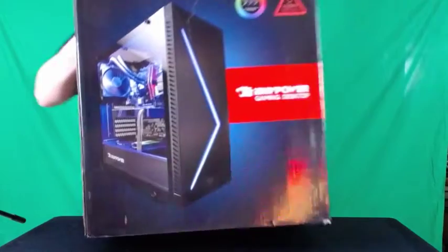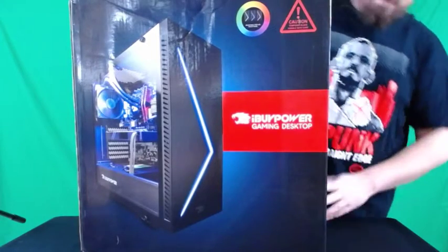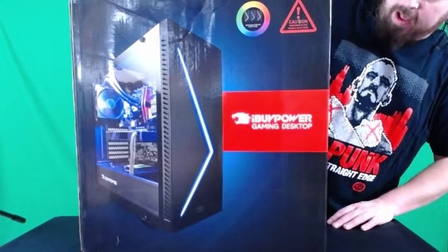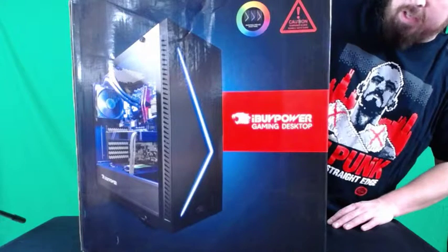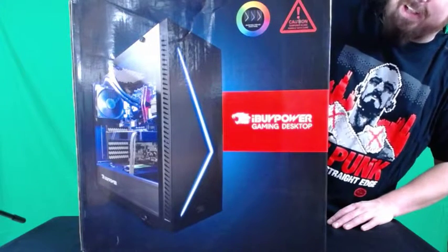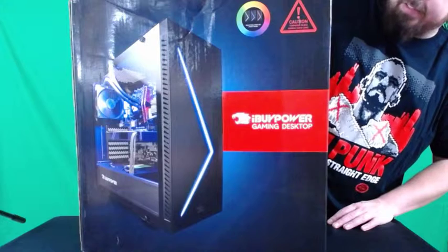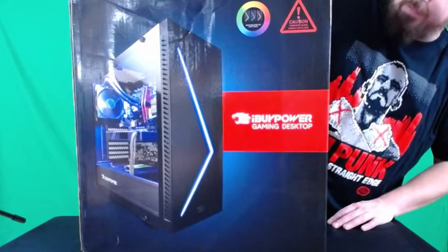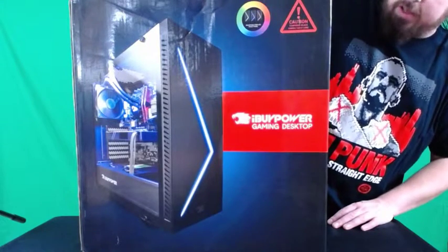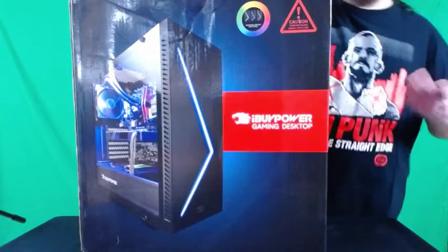There we go — it barely fits in frame, the box is massive. This is an Intel Core i7-8700K 6-core 3.7GHz, Nvidia GeForce RTX 2080 with 8 gigabytes, 16 gigabytes of DDR RAM, one terabyte SATA solid state drive. We will be adding a couple other hard drives, liquid cooling CPU, integrated Wi-Fi, Windows 10, mouse, and keyboard.